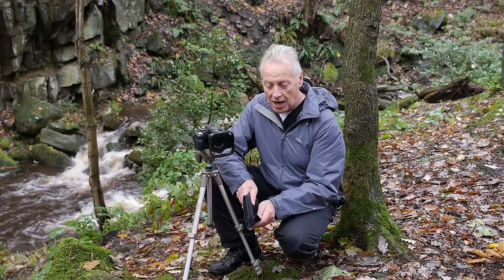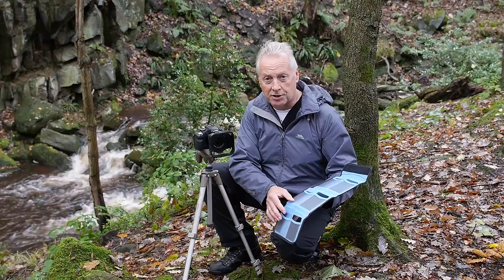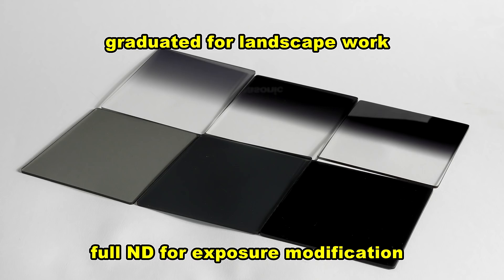The set includes the lens holder, a complete set of filter adapters so you can go from 49mm up to something like 87mm, and you get a complete set of neutral density filters - both graduated and full ND filters. It's a set of six: three graduated ND and three full ND, ranging from ND2 to ND8, which gives you one stop up to four stops worth of exposure change.